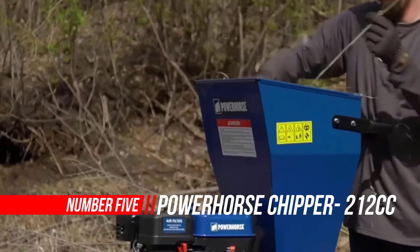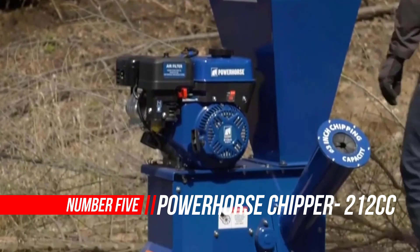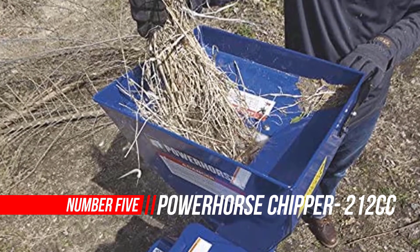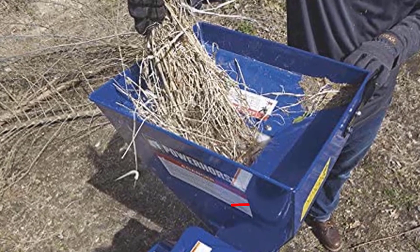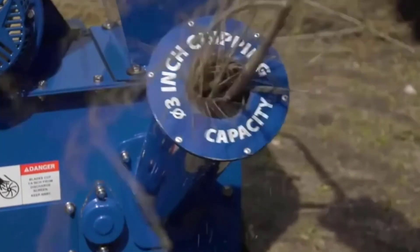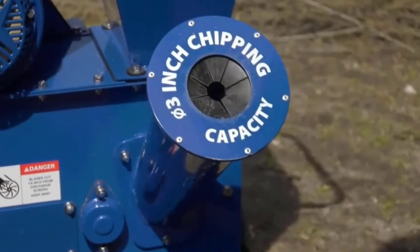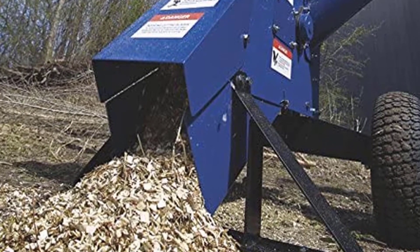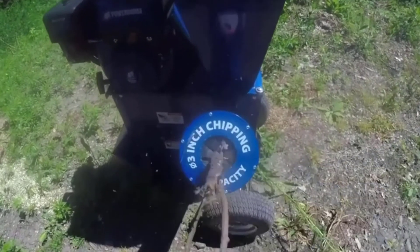Number 5: Power Horse Chipper Shredder 212cc OHV Engine. The 6.5 HP, 212cc gas engine with cast iron sleeve provides the necessary power, with the added protection of low oil shutdown. Two hardened chipping knives, 10 hammers, and 10 shredding blades make up the highly effective cutting mechanism that easily chews up yard waste up to 3 inches in diameter. The heavyweight flywheel powers through just about every kind of wood.